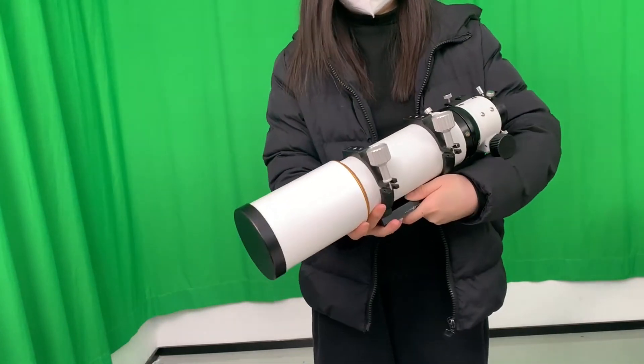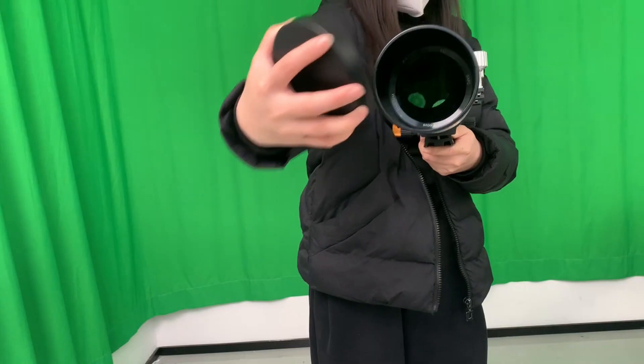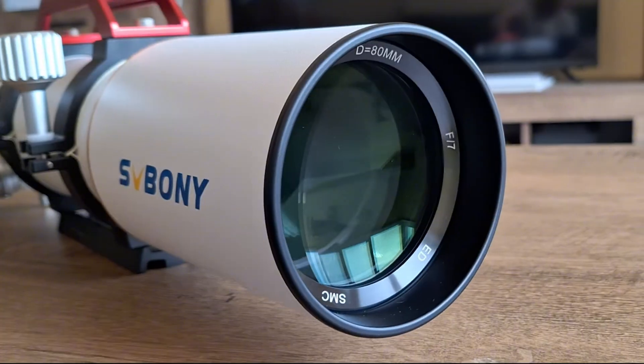Welcome back to the world of astronomical observation. Today, we will demonstrate how to use our SV-503 telescope for two common astronomical observation methods: visual observation and astrophotography. Let's get started.